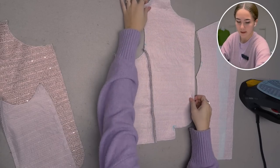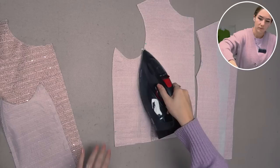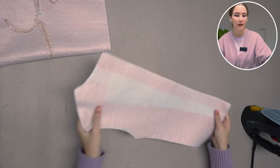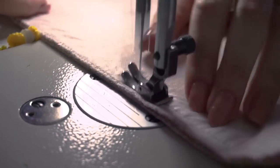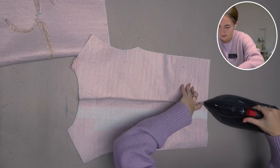And this is what it looks like — we can go ahead and iron the seam allowance open. Let's continue with the back piece; it has an open center back seam still, so let's close that and iron the center back seam open as well.